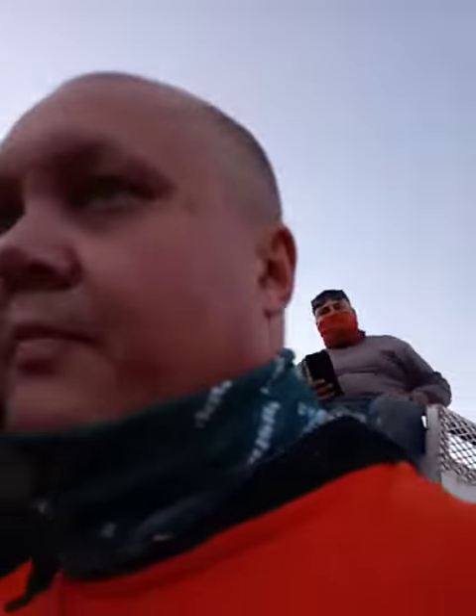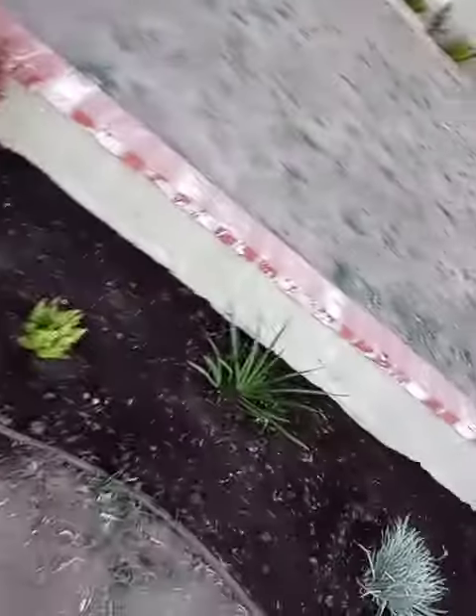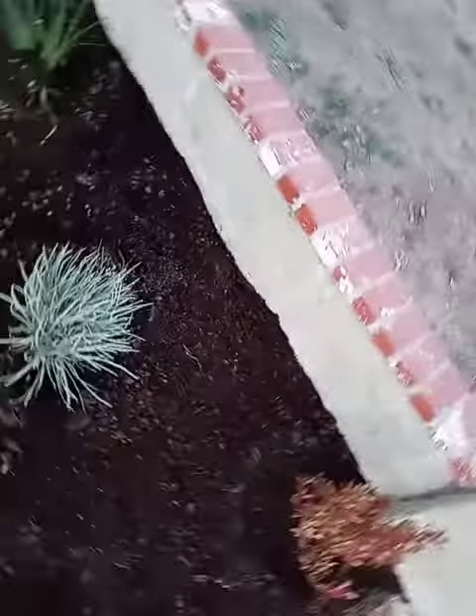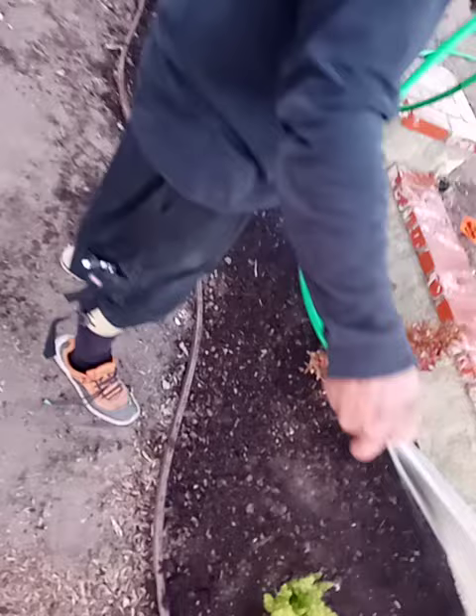Hello everybody, we're at Garden of Eden Greenscape. We got Abel Espinosa, our boss, we got Puma. We just did a landscape and we got a mirror, Coprosma, society garlic, acanthus, and asparagus.